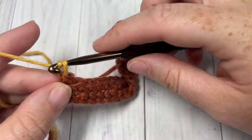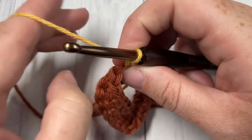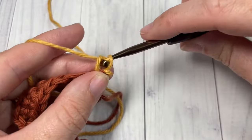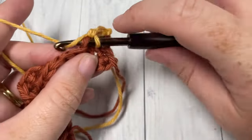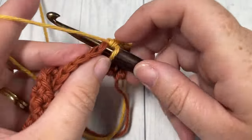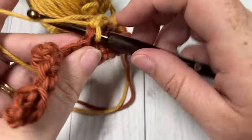For rows three and four, chain one and turn, then work in our new color B, working a single crochet into each stitch all the way across. You're working two rows of single crochet stitches. At the end of that second row in color B, you're going to switch back to your color A.